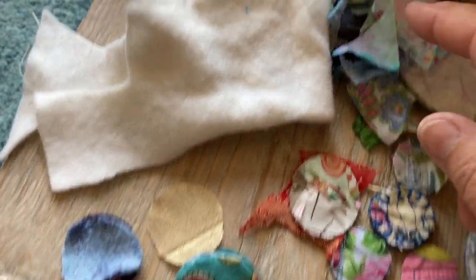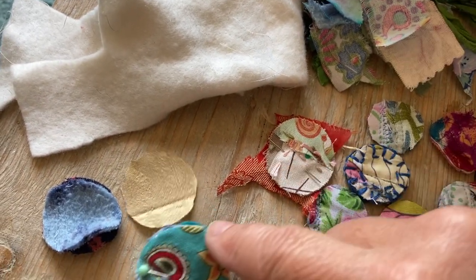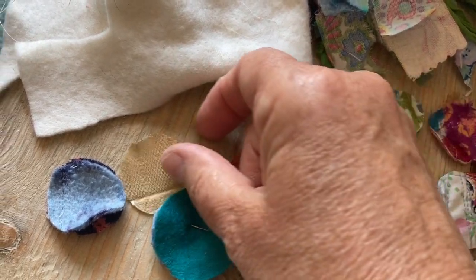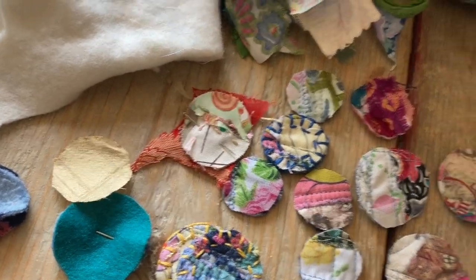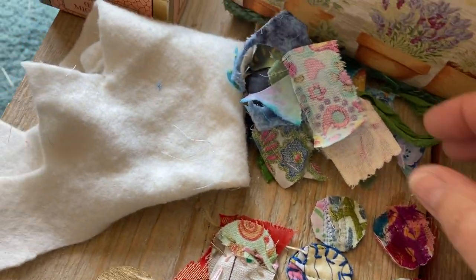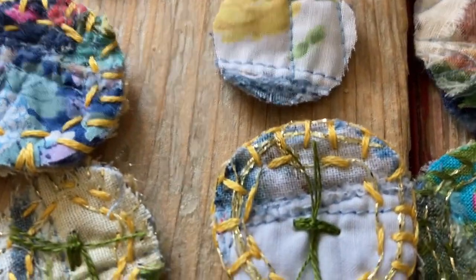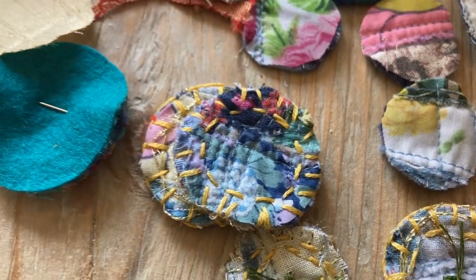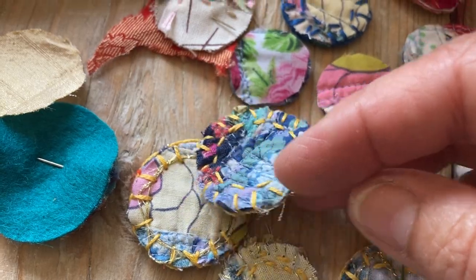Use what you have. Then scraps of fabric for the front. Sandwich them together with a backing — here I've used felt, for one I can use silk. You can use any of your fabrics for a backing. And then the play begins, just gently sewing.